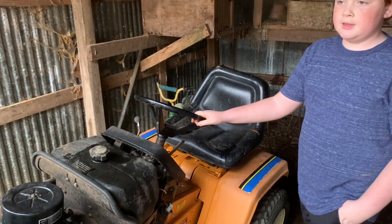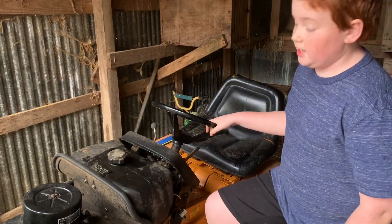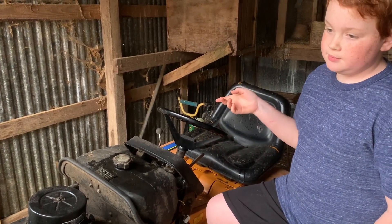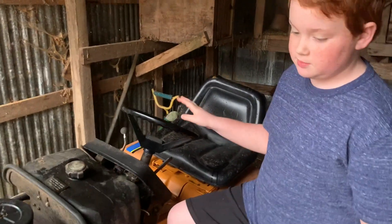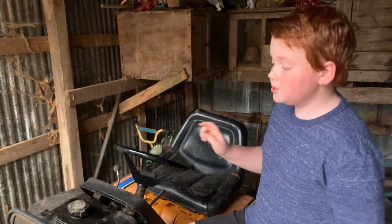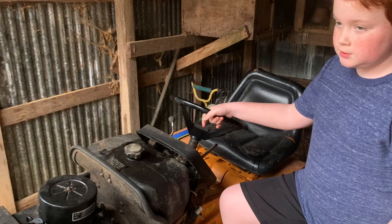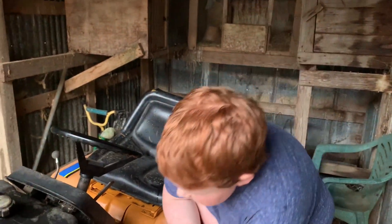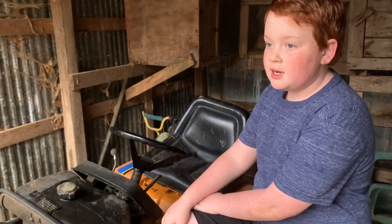I got to fiddling around, took the carburetor off trying to get down in there — taking into account I've already fully serviced this thing before. The whole engine has been serviced, which I really shouldn't have done until the governor was addressed first.